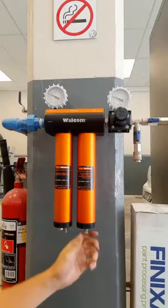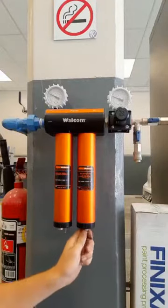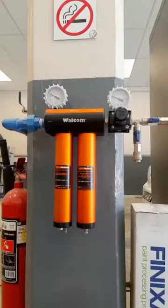The second stage is designed to capture any oil and sonic particles which could cause contamination in your paintwork and reduce the life of your air tools.